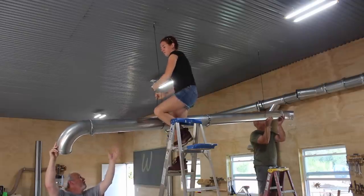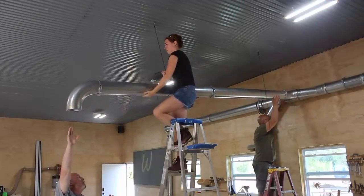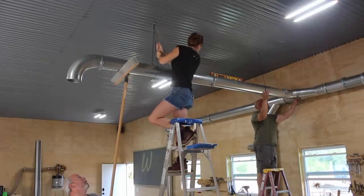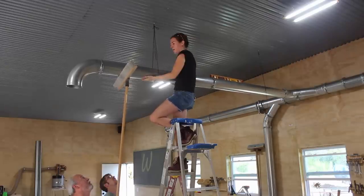The last run to make was the line to my table saw, which required the trunk to be suspended in the air so that it would stay in line with the main trunk against the wall. I found two trusses to put in a few hooks, then used some paracord to capture the line and hold it in place.